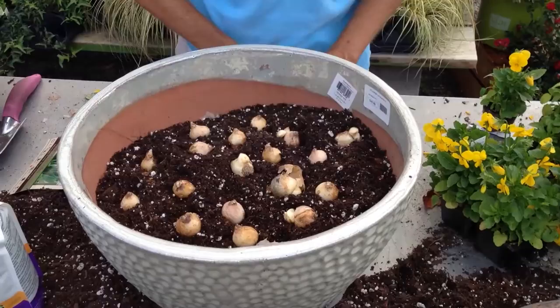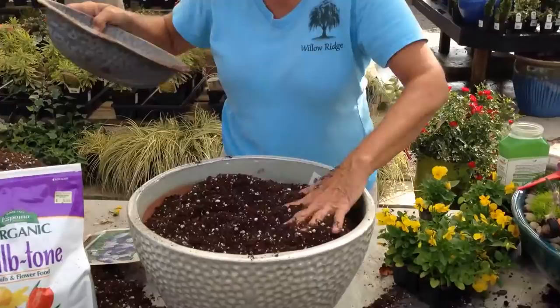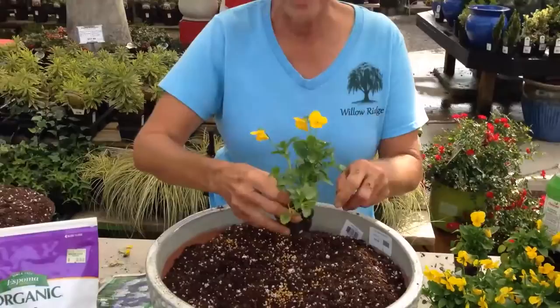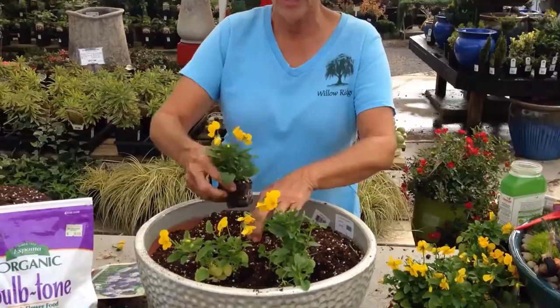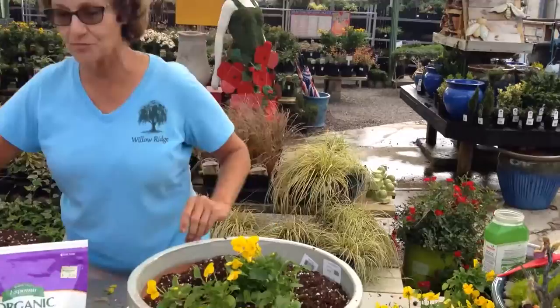Now you might ask, what am I going to do with this pot all winter? It's just going to be a pot of dirt. So we like to take it a step further. We put the dirt on top again — regular potting soil, some Osmocote fertilizer — and we like to put pansies on top. You're looking at this all winter, these will fill in, but the big surprise in the spring is when the tulips and the grape hyacinths come up through. So you look like a rock star of gardening.